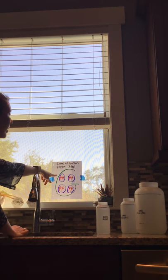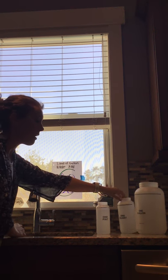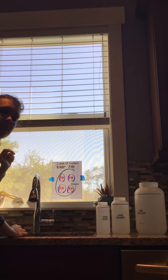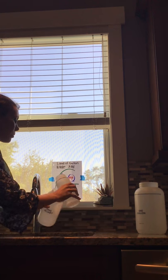According to our Land of Gallon, how many pints do we need to go into one quart? I have one quart here, and we have two Ps inside of our cube, so we're going to need two pints to fit inside of our quart. I'm going to need two of these. So here's one.